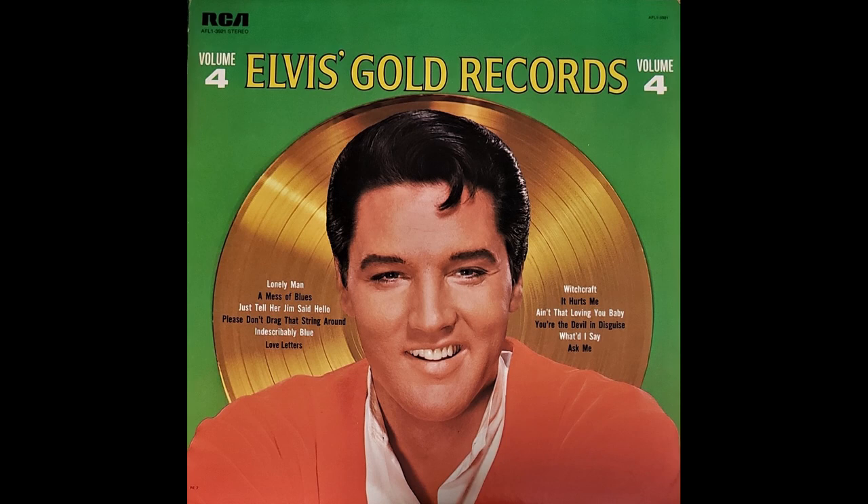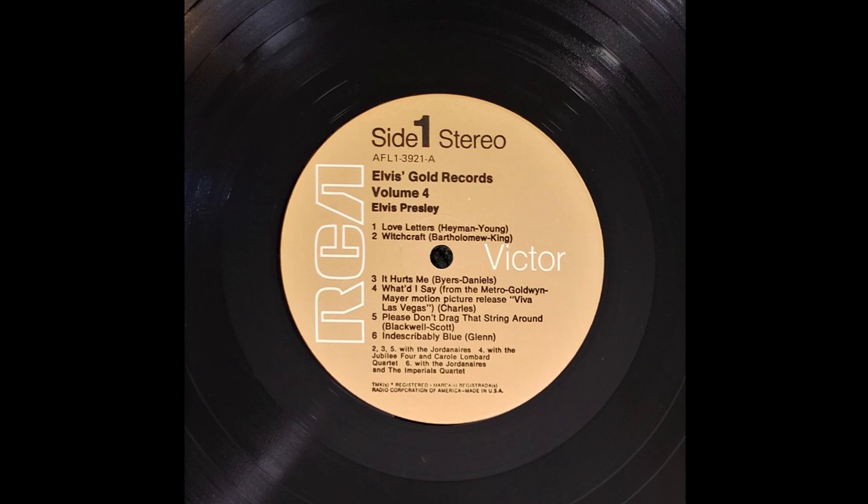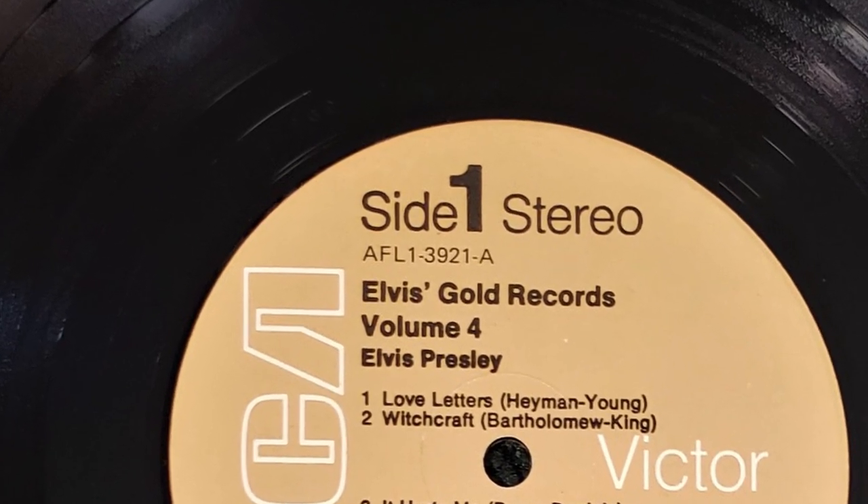Another rare variation: there was apparently a mistake at the factory going from tan to the AFL-1 prefixes — all AFL-1 records were black labeled — but for some odd reason there was a copy of Elvis's Gold Records Volume Four with an AFL-1 tan label inside, which is very unusual and rare. I may have shown it on an earlier show. If anyone has another AFL-1 tan label, please let me know in the comments. As far as I know, that's the only tan label with an AFL-1 catalog prefix.